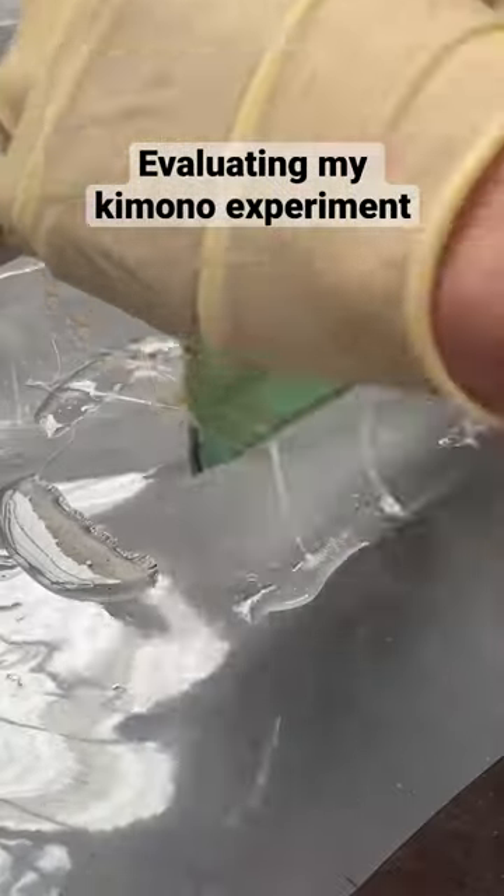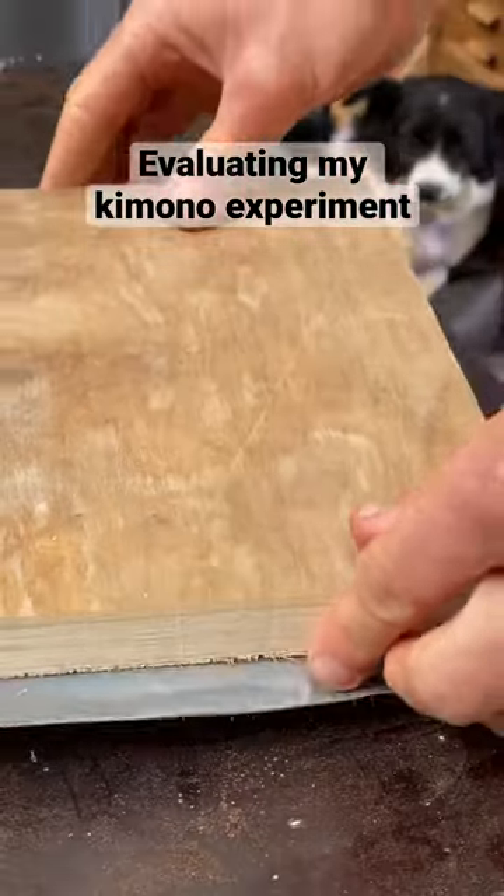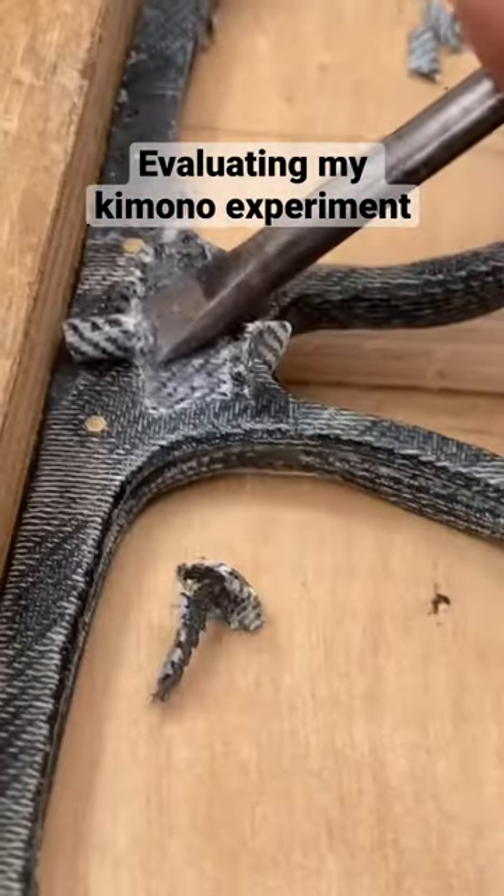The other day I repaired a defect in a pair of my denim sunglasses by laminating kimono fabric over the top. What time is it? Evaluation time.